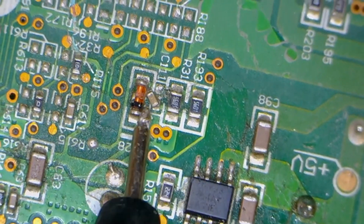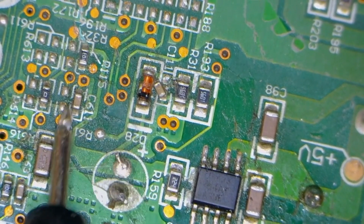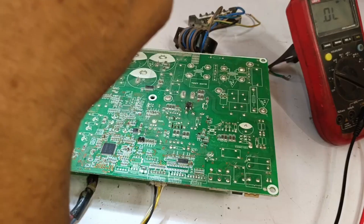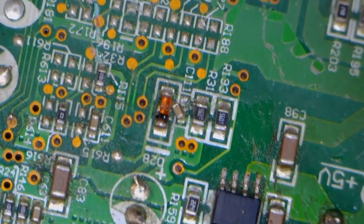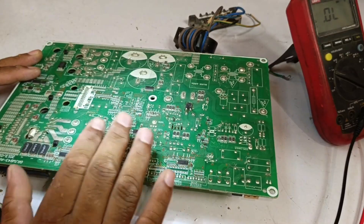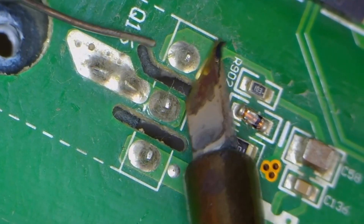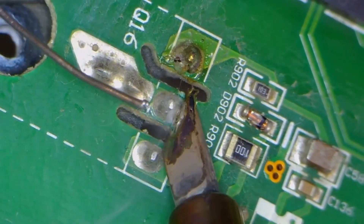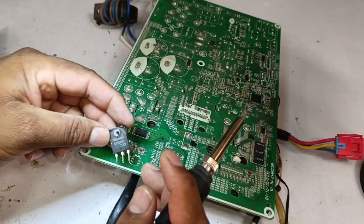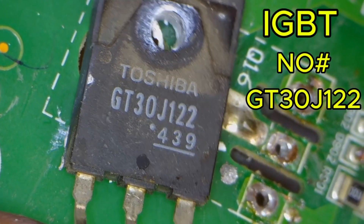In addition, you can see that the capacitor has moved out of its position, and its connection on the other side is not attached — I will also fix this. Now, this is something to pay close attention to: if a PCB comes to you for repair but someone else has already tried to fix it, always remember that they may have caused some fault or removed a component. It's your responsibility to check for that. I will now remove the IGBT from here. I'll add new soldering to make it easier to take out quickly. I've removed it, and the IGBT number is GT30-J122.